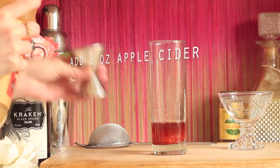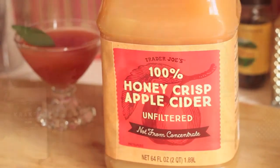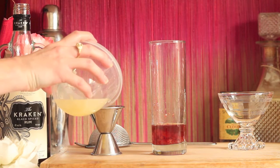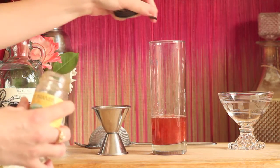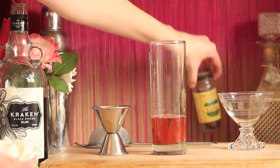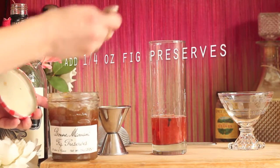Now you're going to want to add one ounce of apple cider. You could use apple juice, but apple cider makes all the difference. Next, add three quarters of an ounce of fresh squeezed lemon juice. For that extra hint of fall spice, you're going to want to add one whole clove to the mixture. And now add one quarter ounce of fig preserves.